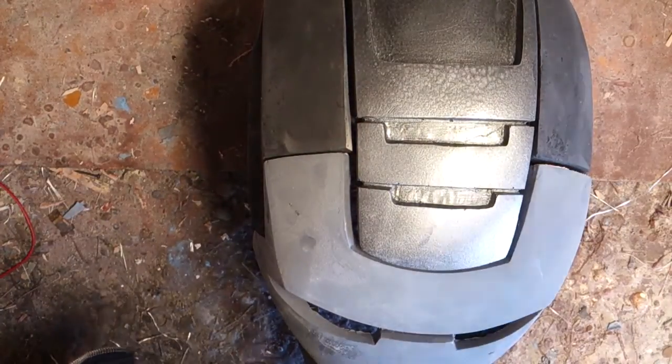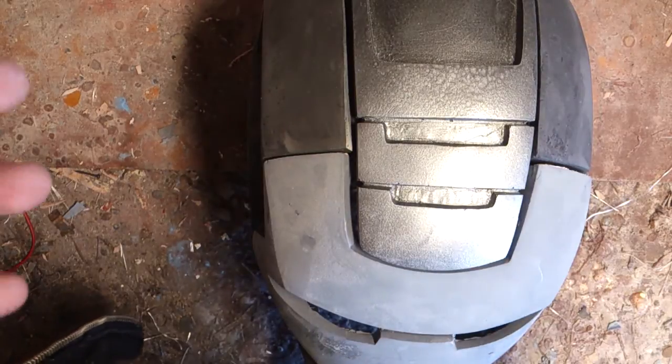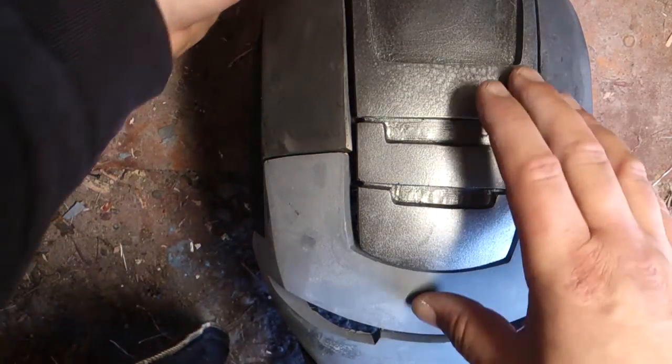All right, so here's part two of the helmet cooling system. A lot of you had questions about how it would be hooked up and whatnot, so let me start off with this first.